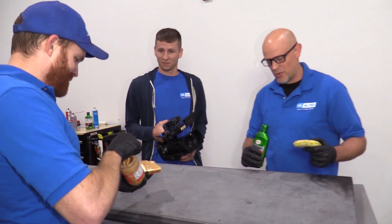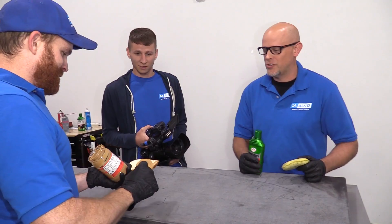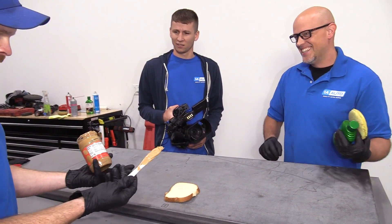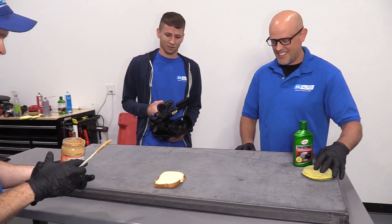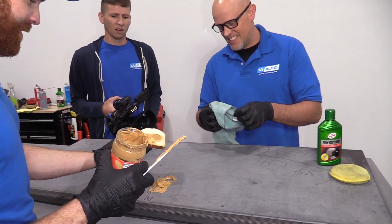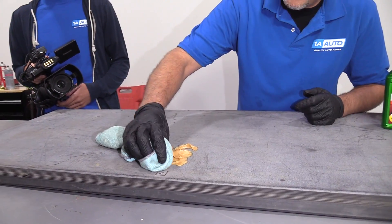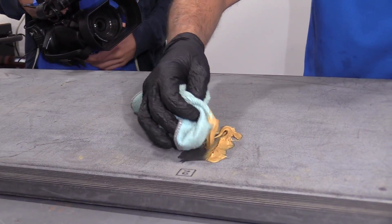We're gonna restore this panel using some trim restore. That's good. Len, seriously, that's nasty, dude. My hands are covered in peanut butter, what do you want me to do? Oh my God, it'll be fine, dude. That's nasty. Thanks, Len. I'll see you later, I'm gonna clean this up.